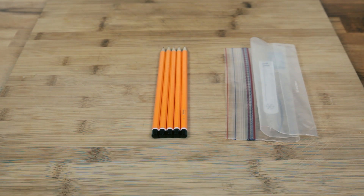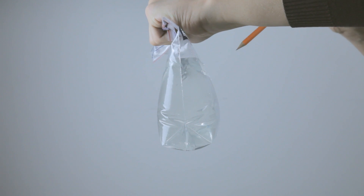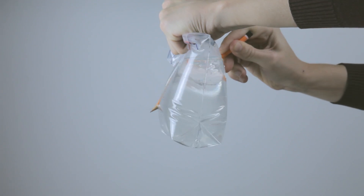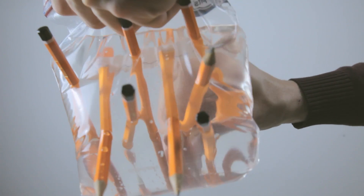And number 2. For this experiment, you'll need a sealable plastic bag, some pencils and, of course, water. If you fill the bag with water and seal it tightly, you'll be able to poke holes through it with the pencils without any water spilling.